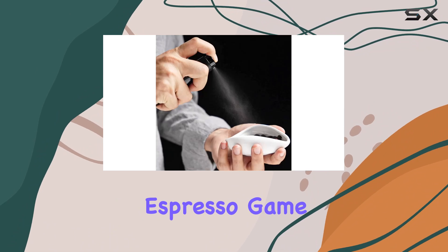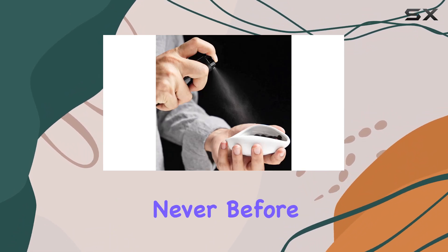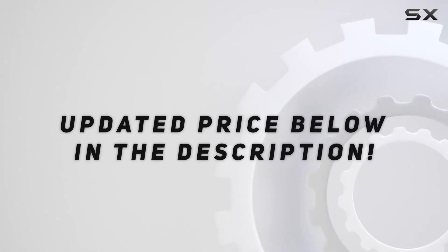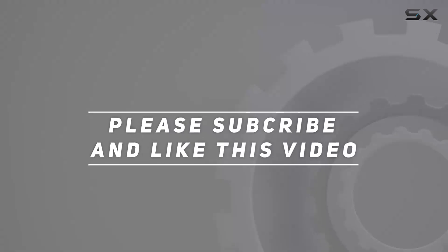Elevate your espresso game with No-Dose and experience coffee like never before. Check out the video description for updated price, and thank you for watching this video.